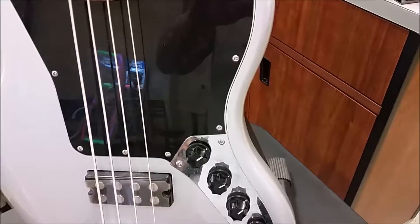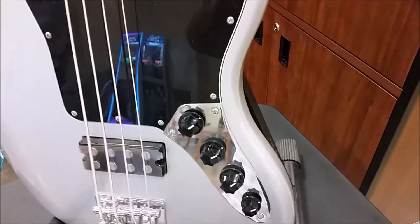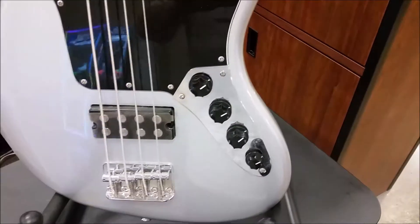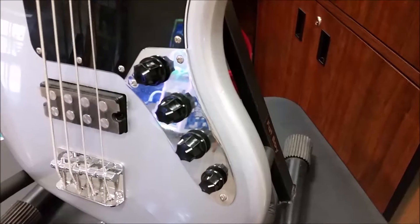It does have a three-band EQ. So besides the volume, it has treble, mid, and bass controls for it. So you can kind of see what they've done with that.